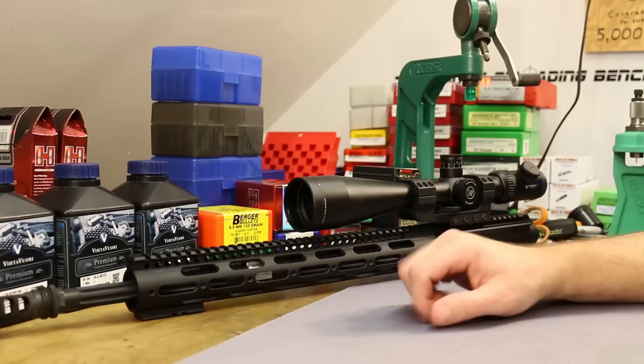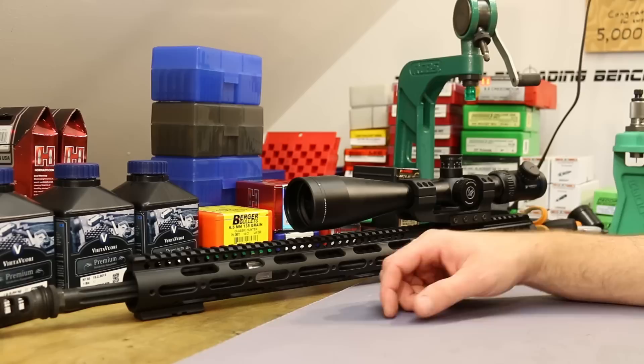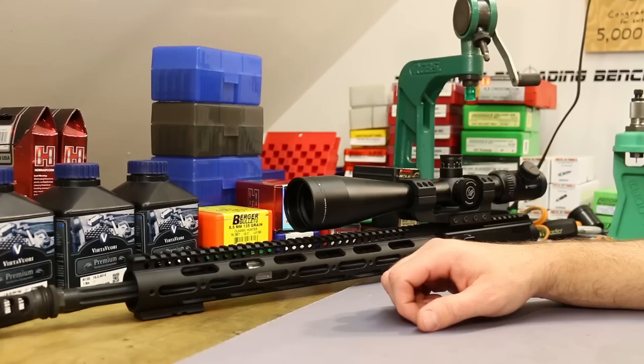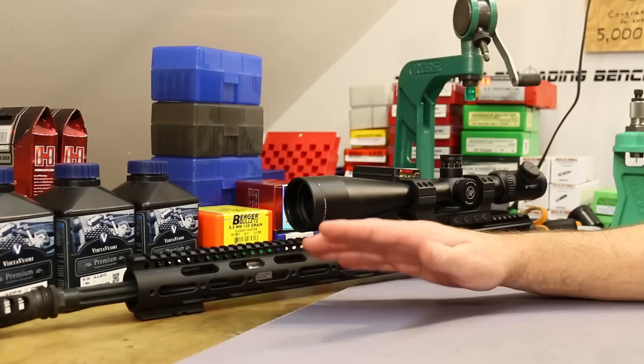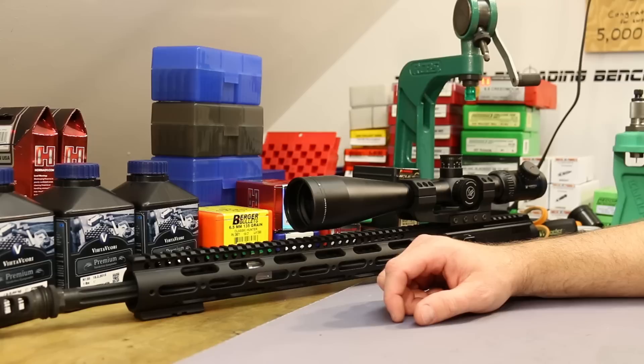All right folks, finally time to return to the 6.5 Grendel. I've got a new barrel I want to have a look at today. This is my second attempt at trying to make this video — the last time I tried, I had trigger problems and kept getting doubles, triples, and actually quadruple firings. It was screwing up all my groups and making me mad, so I just had to wipe the whole thing away. The gun has 70 rounds on it at the start of this video, which is probably a good thing.